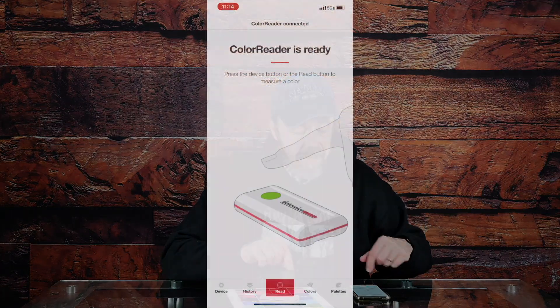It connects to your phone via Bluetooth and you use the app. It has a little sensor on the bottom and you just put it over the color you want to measure. It has a button on it — you can push it or push the button in the app — and it will take a measurement of that color.